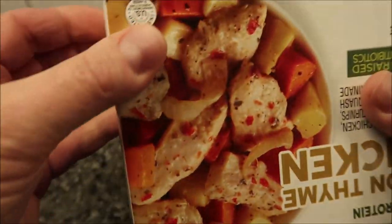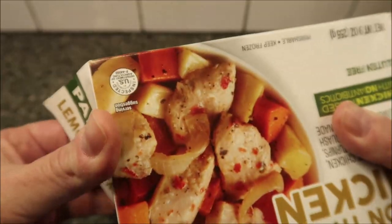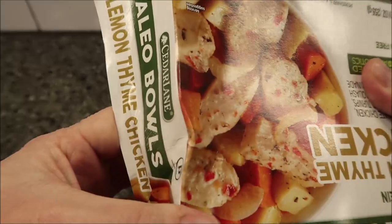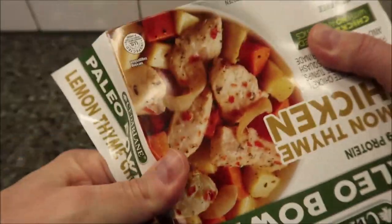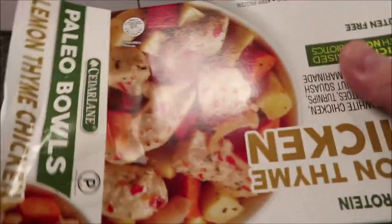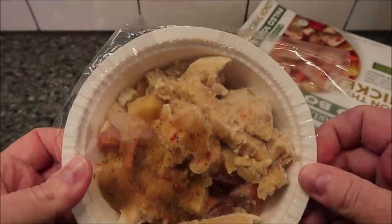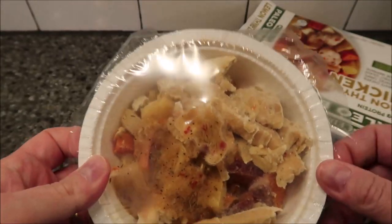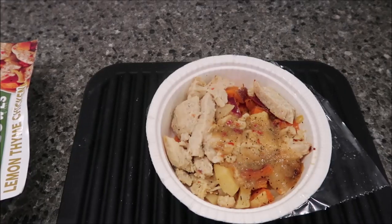This is why you want pull tabs — super monkey glue, like gorilla glue on that box. There we go. I'm going to take a fork and just poke some holes in this and get it in the microwave.